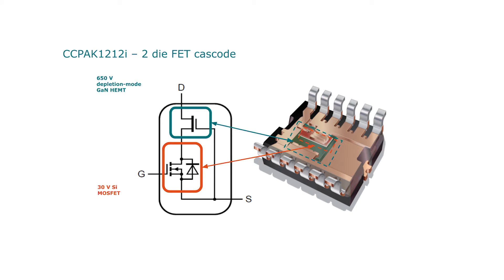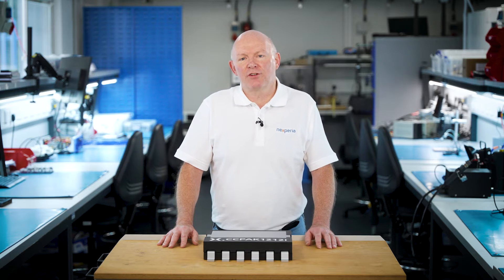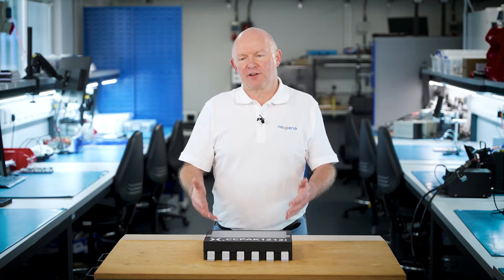Gallium nitride technology is a normally-on technology. We like to produce products that are normally-off, so by putting a low voltage silicon MOSFET in series we can produce a product that is normally-off, but it means that we need to take account of both devices inside the package.